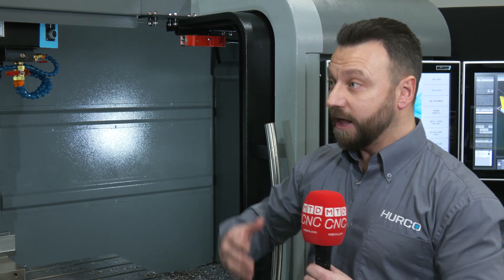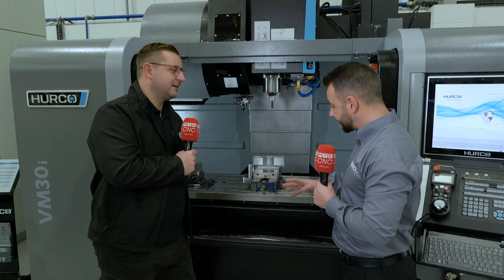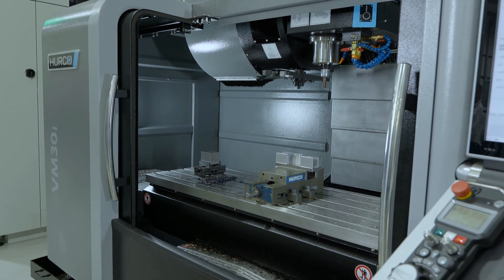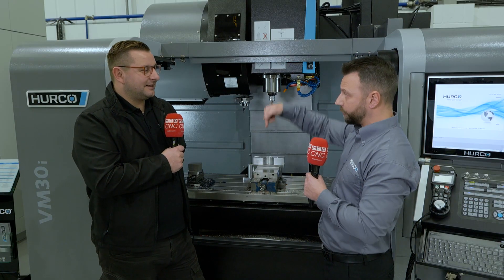With this particular model, the standard VM30 doesn't come with some of these extras we're about to show you. What this comes with standardly: you've got the second screen that comes standard with the control, a 12K spindle — the standard VM30 is just a 10K. You've also got a swarf auger and it comes with CTS — cooling through spindle — as standard too.